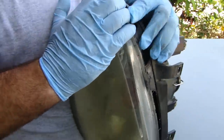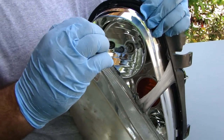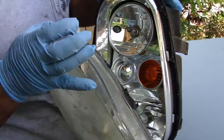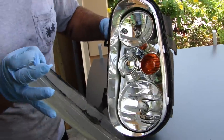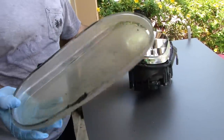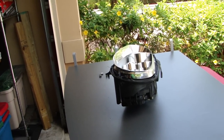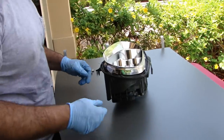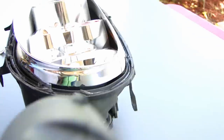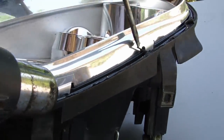It's really, really gummy. Take it nice and slow. Be careful with your chrome because that stuff comes off really easy. And this old plastic lens — this is garbage.